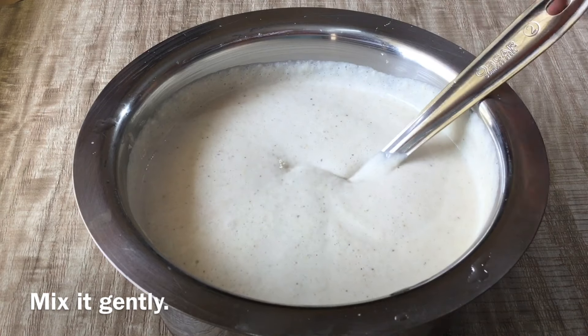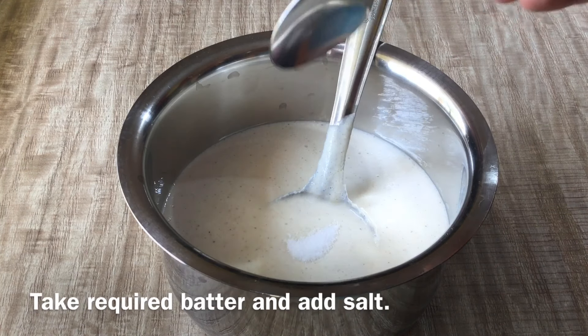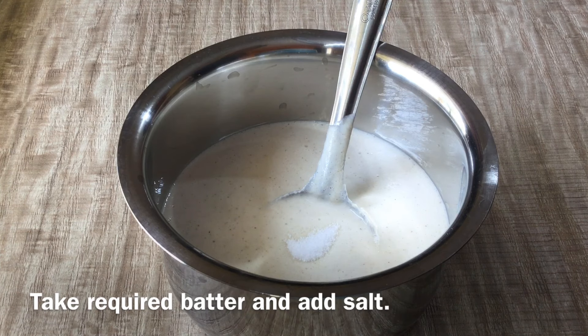Cut it off a little bit. How do you use the paste in the freezer? How do you use a hot pot?